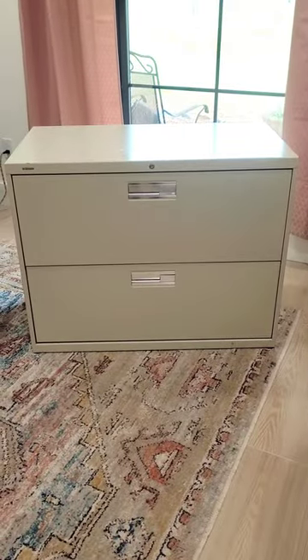I really need extra storage for my office, but I also want to redecorate it one day and I'm not sure what I want to do. In the meantime, Adam gave me this, which is seriously blah.